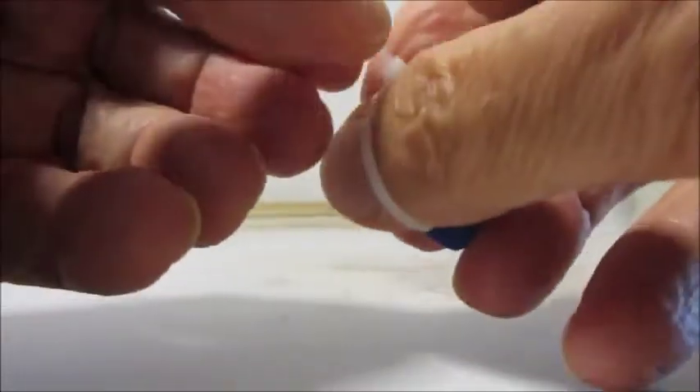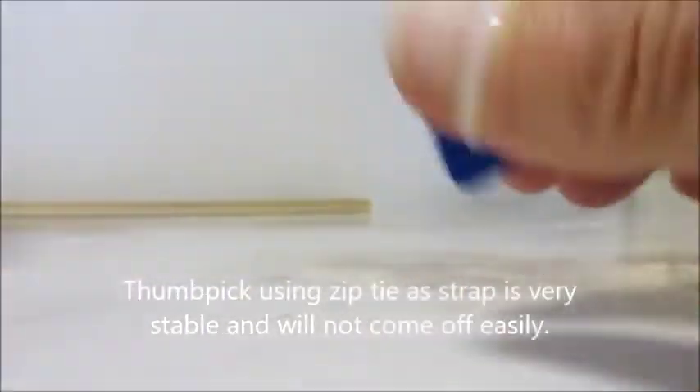Get your thumb in there, and there it is — thumb pick.